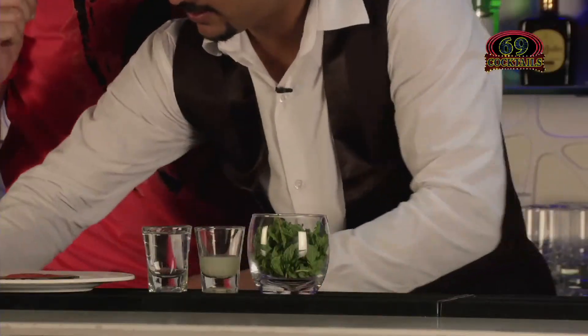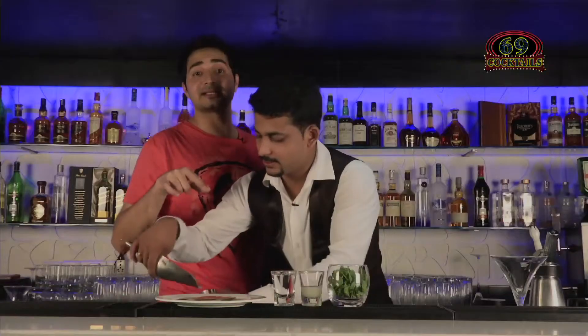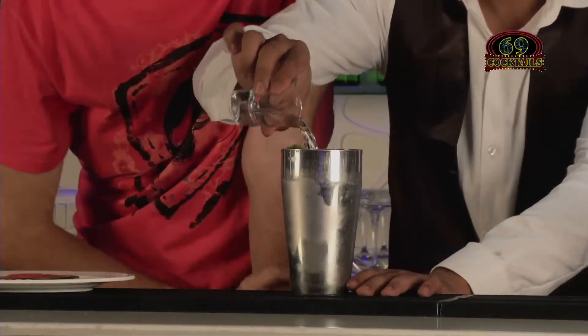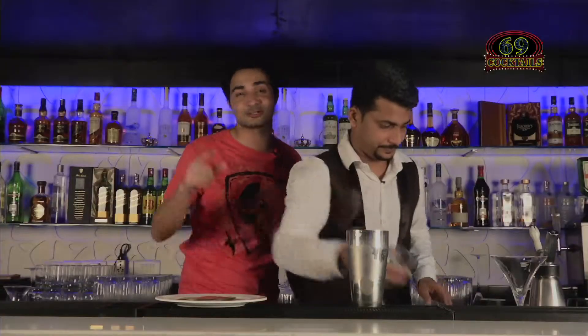Fill it up with ice. By the time he does that, let me tell you something guys — it's all fun but Molecular Mixology was actually introduced. It's actually a sub-branch of Molecular Gastronomy, which was started by Mr. Harvey Thies in 1992, and that's how it evolved into Molecular Mixology. It's not just fun, it's also information. Not Wikipedia — this is Mohitpedia.